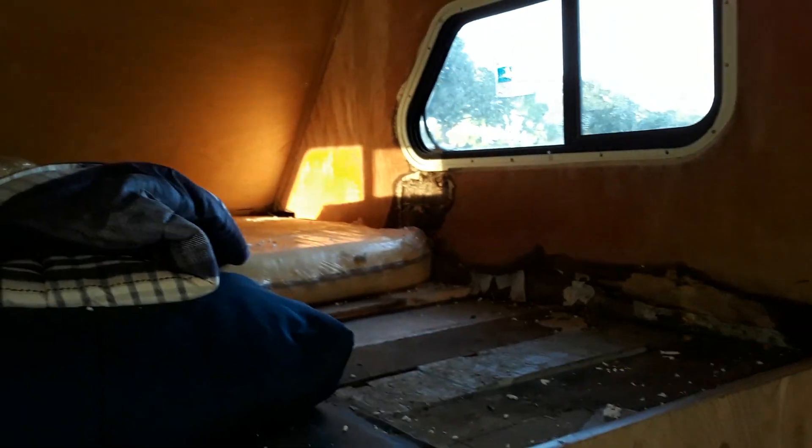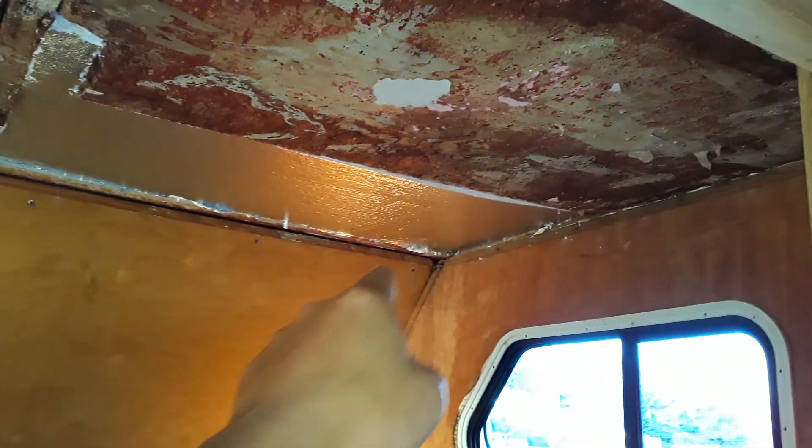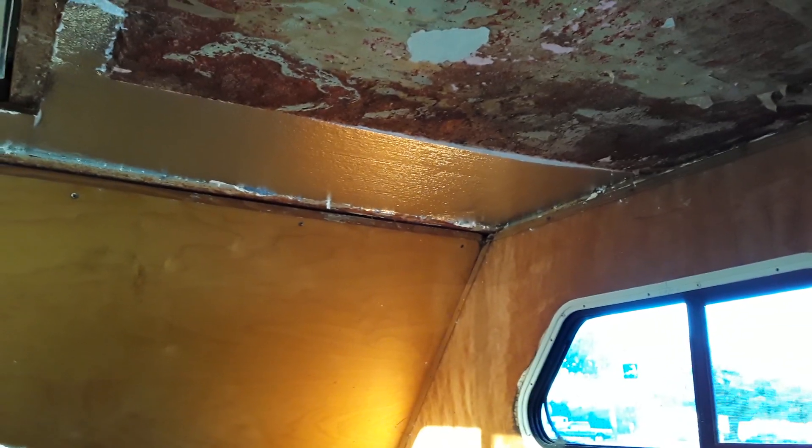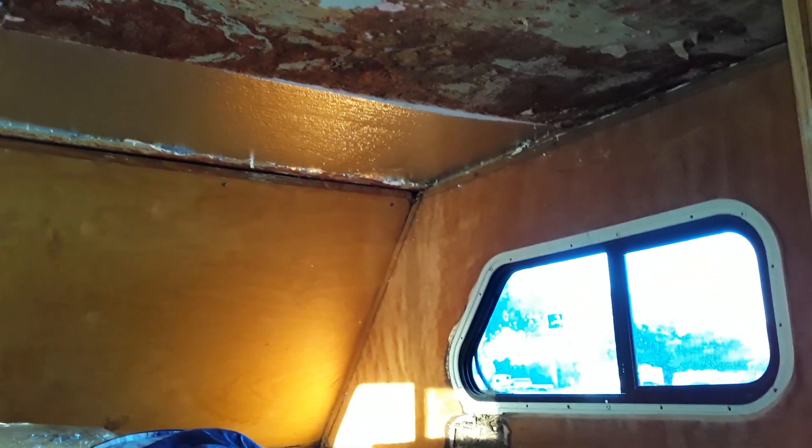Once that's up, then I think we can do the ceiling. But if I try to put the ceiling up first, I have to put a beam there to hold things in place and it becomes kind of complicated, although I could do it and just deal with that one wall later. But I think it's going to be better to do the wall first.